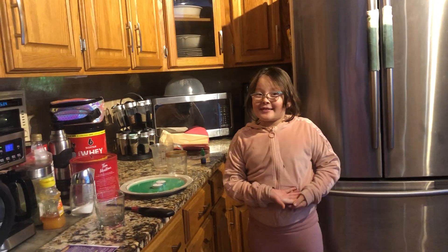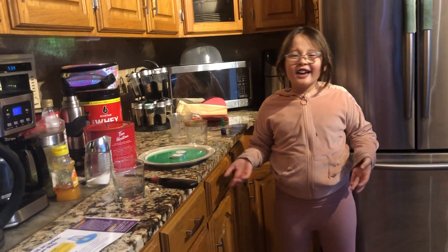Hi guys, welcome back to my channel. Today is science day for me.